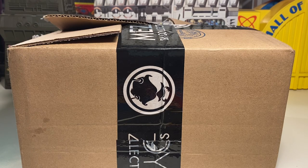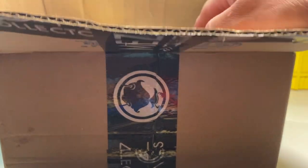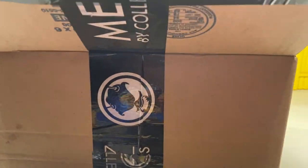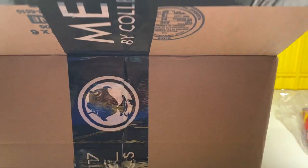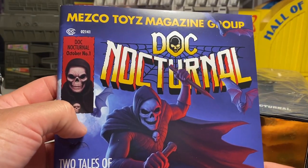Well folks, today's the day — I got a box from Mezco. We're going to see what's in it. I already kind of know, but most of you probably will know by the end of this video. I want to get things rolling. We've got some stuff from Mezco finally, and that's a hint to anything — Mr. Doc Nocturnal.